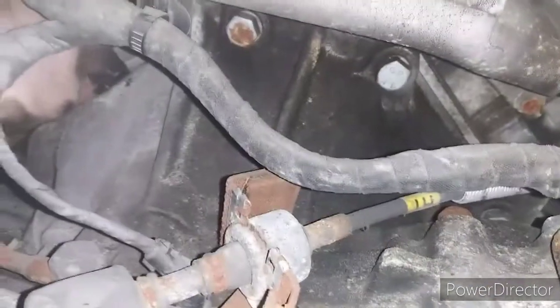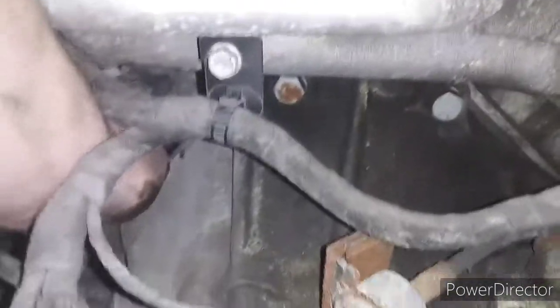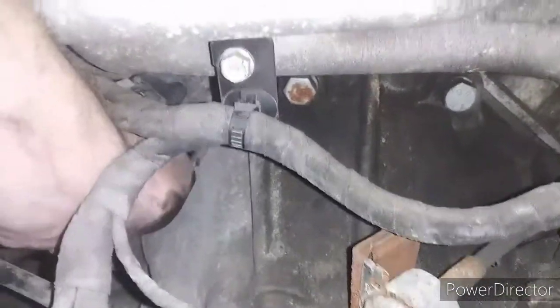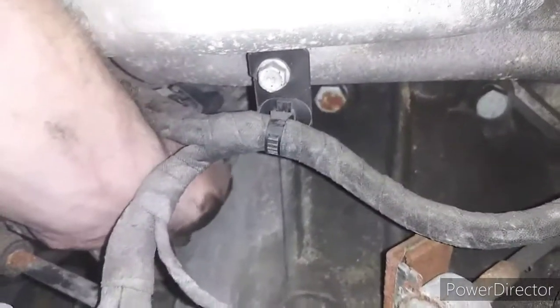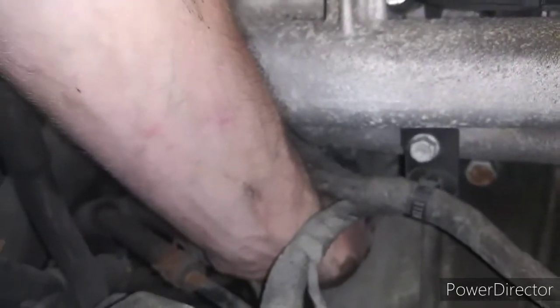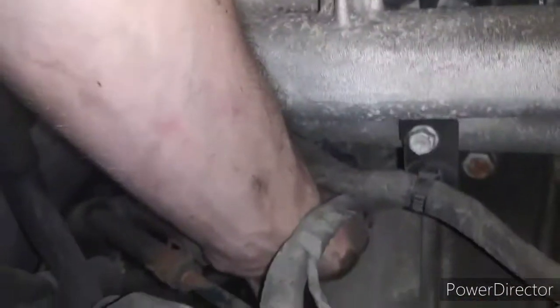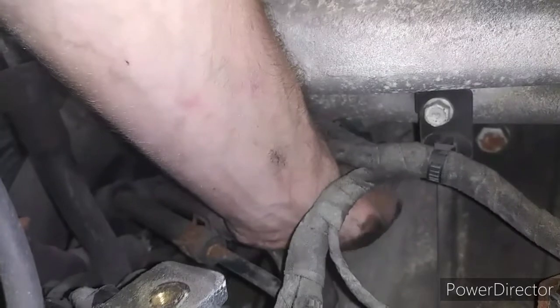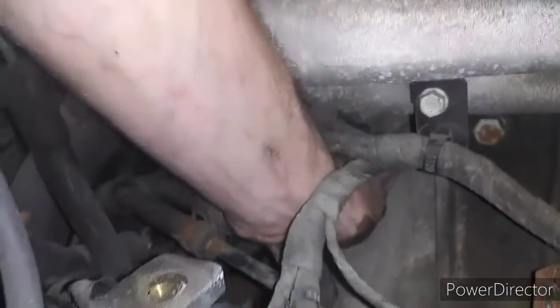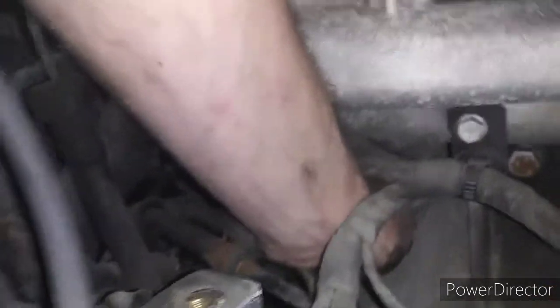You can tell it's rusty just like everything else on this one. That's what you get for buying a car in Michigan — everything's rusty and oxidized. This is why I don't like working on cars. But I also like working on cars. It's complicated.